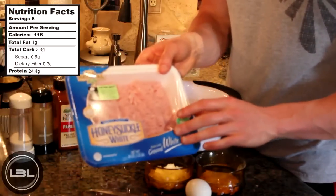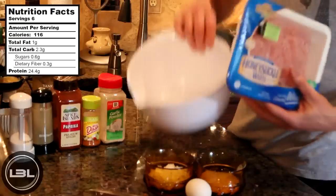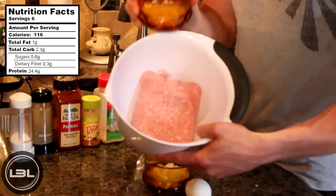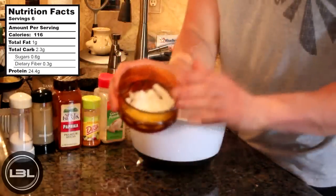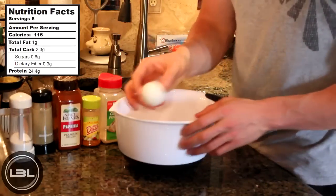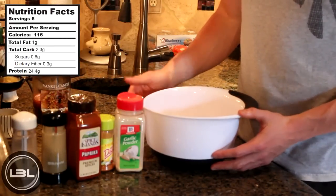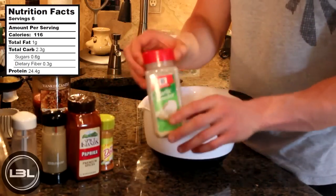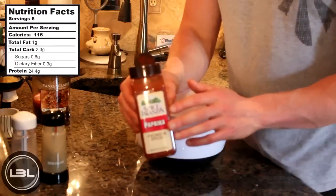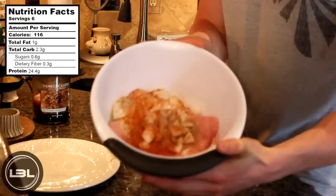The very first thing we're going to do is take one package of ground turkey — this is around 20 ounces — open it and add it into a larger bowl. Then we're going to add two tablespoons of whole wheat breadcrumbs, two tablespoons of chopped onions, and one egg white. As far as spices and seasonings go, you can add whatever you'd like, but today I'm going to add some garlic powder, a bit of fiesta lime salt-free seasoning, some paprika, and finally some pepper and salt. Now we have all of our ingredients in the bowl.